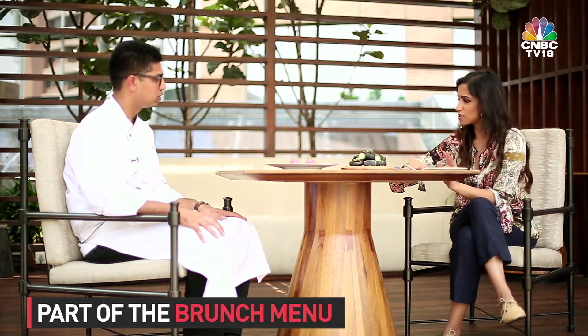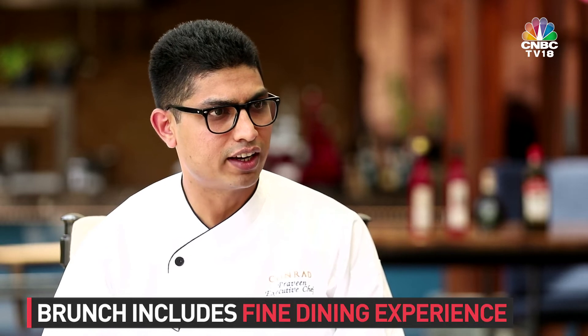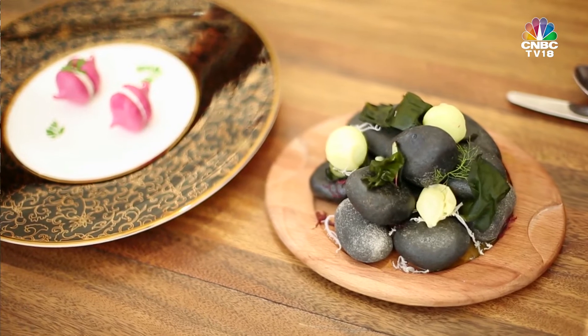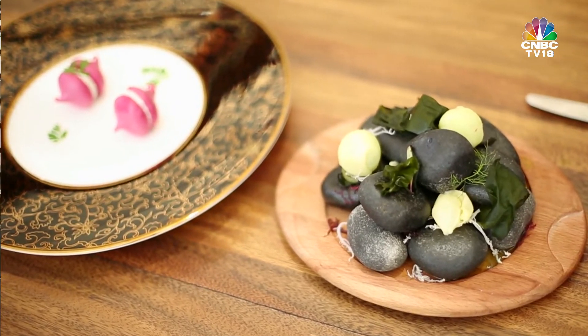Is it priced at a normal price, or is there some exorbitant price because of the work that goes behind it? No, the brunch includes all these fine line items so that the guests have a one-of-a-kind experience. Are the guests liking it? Certainly. What do they say when they have it? They are surprised.